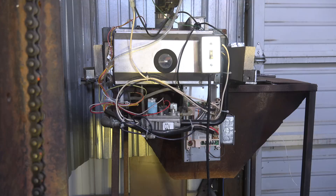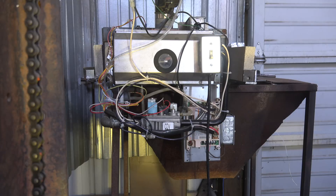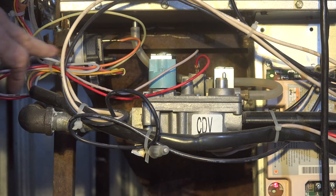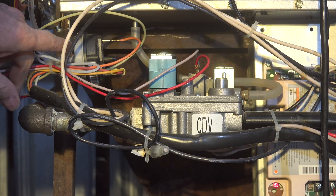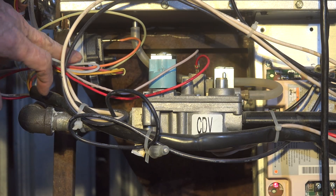Here we're going to talk about the safeties I've set up on this thing — the flame safety controls and the temperature controls. One of the first ones I wanted to show you was a pressure switch. I've remounted it here; it was mounted on the front panel before, but most of the panel is gone.